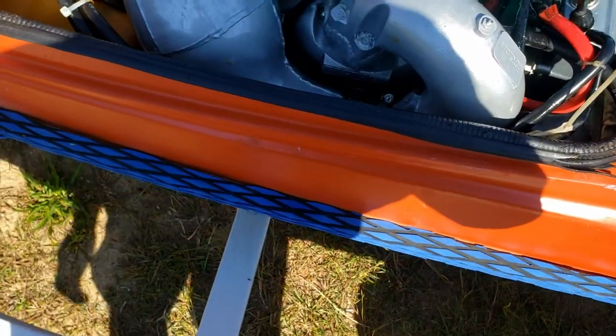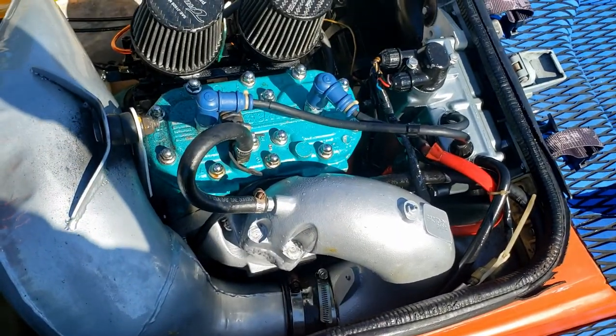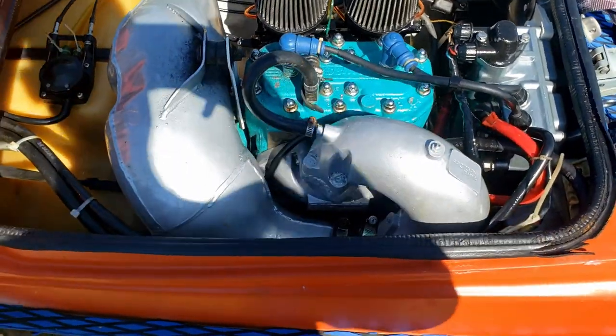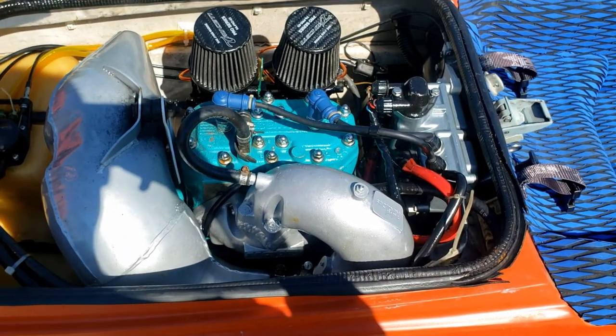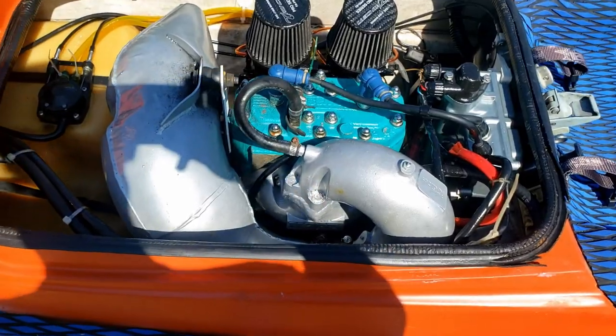For now I've just treated it and it should be good. As you can see everything's a little bit wet now, but it's coated in fluid film, which is really nice. It's kind of like WD-40 — it keeps the moisture out of everything, but it's not hard on rubber connectors and stuff like that, so you really don't have to worry about it.